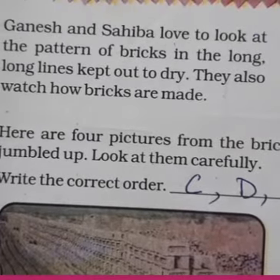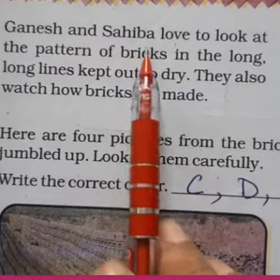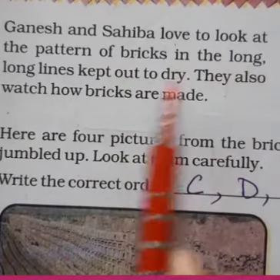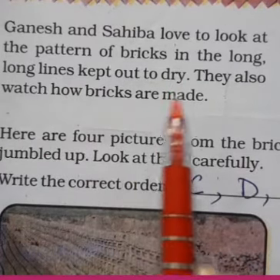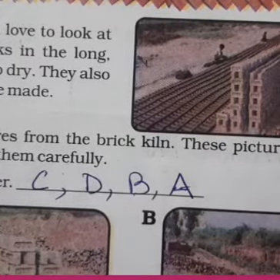Now we'll start with page number 11. Here we'll study more about how bricks are made and what basic material is needed to make bricks. Ganesh and Saiba love to look at the patterns of bricks in the long lines kept out to dry. They also watch how the bricks are made. Here you can see the long line of bricks kept in the sun to dry.